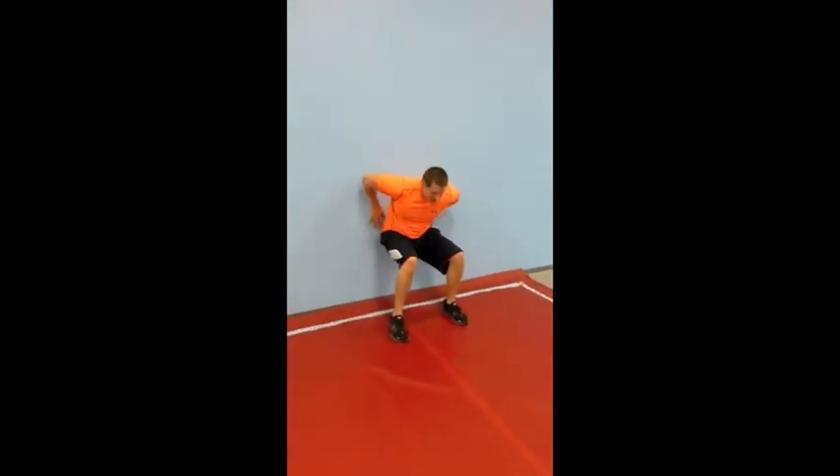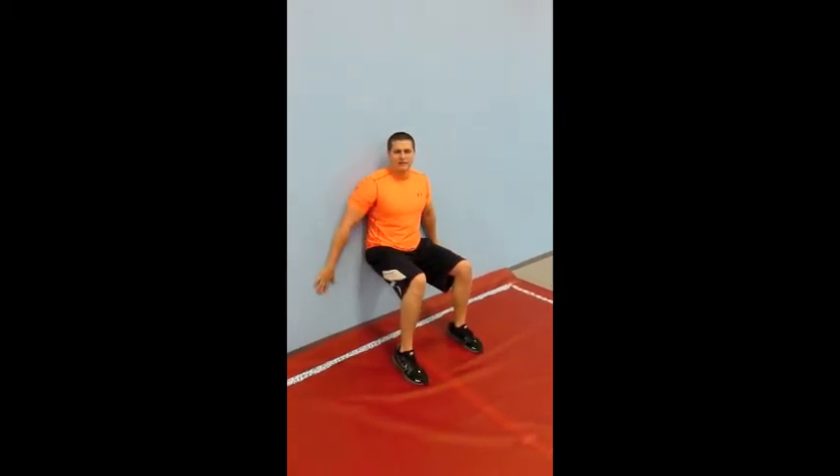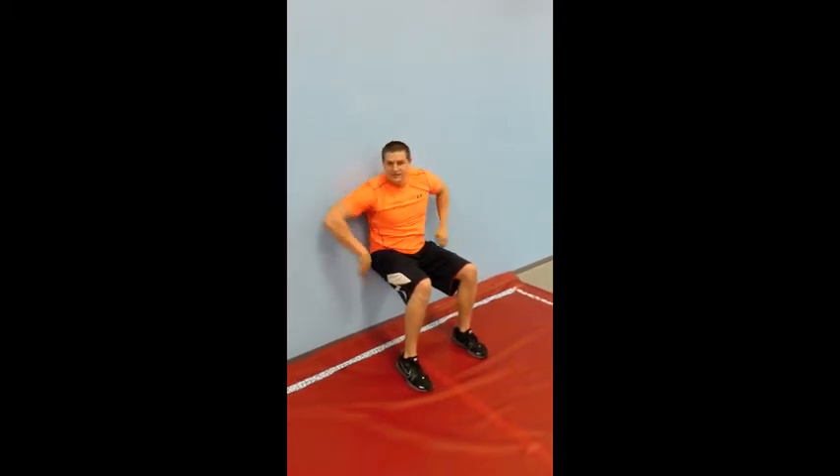The last exercise: wall sit. Don't put your hands here, try to keep them against the wall or up here. Make sure your legs are 90 degrees. And my name is Dustin, I'm with Get Fit Now.